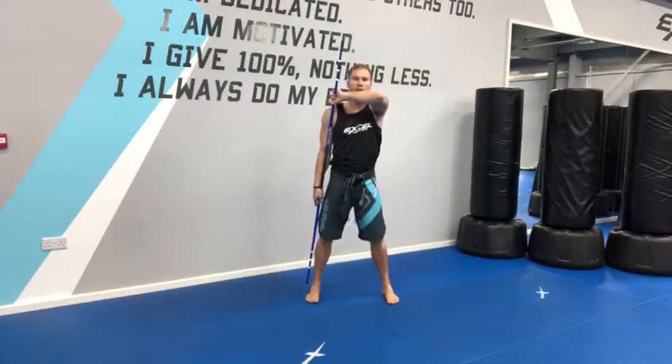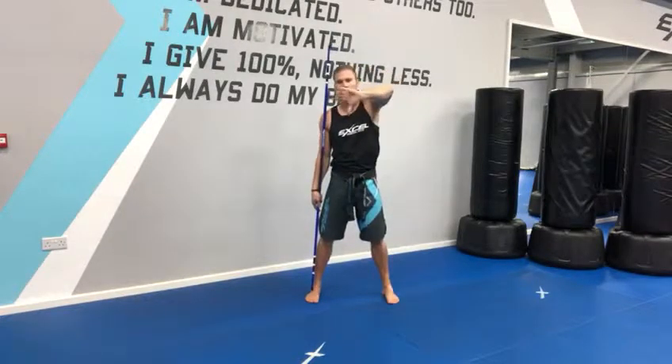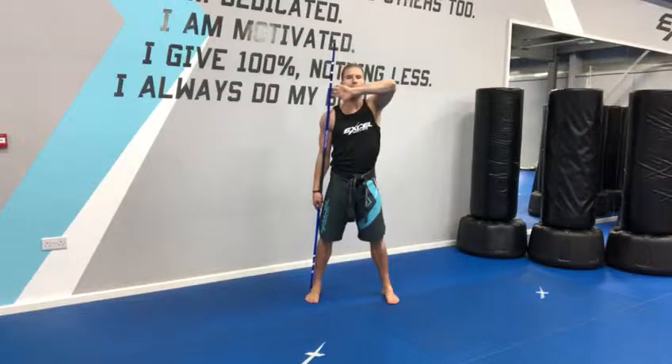Look how my feet are a bit wider than the shoulders, feet are facing forwards. My hand is now thumb down, fingers wrapped round, so my palm is facing forwards this way.